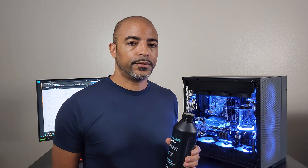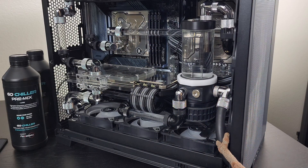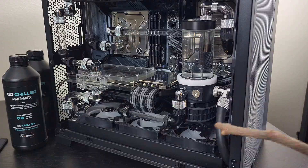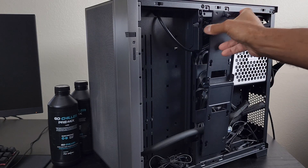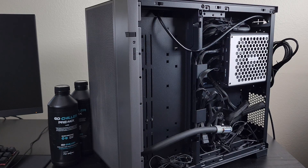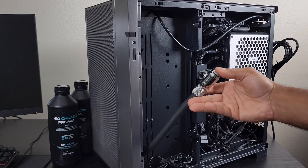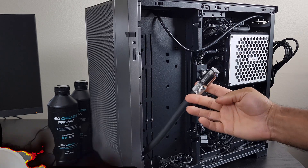The next step is to thoroughly flush the system with 100% distilled water, drain that, and then add the GoChiller mix. Draining the system is very easy because I have a ZMT zero-maintenance tubing drain valve set up that wraps around to the back. It's as simple as opening the drain valve and opening the top to relieve air pressure. The O11 Dynamic Evo makes this nice and simple — I open the back, attach soft tubing to the ZMT drain valve, open the valve, and everything pours right out into a bucket.